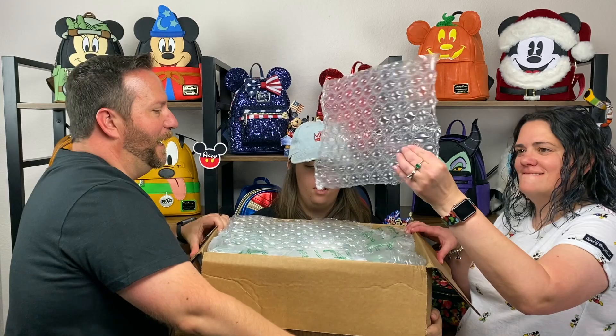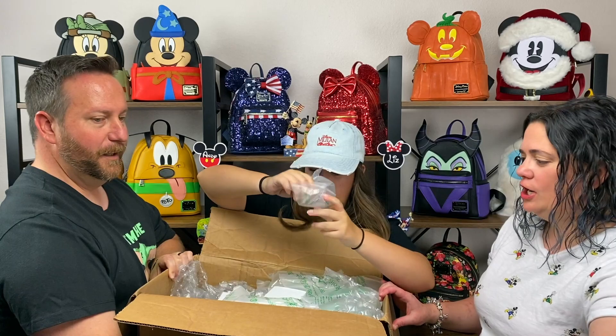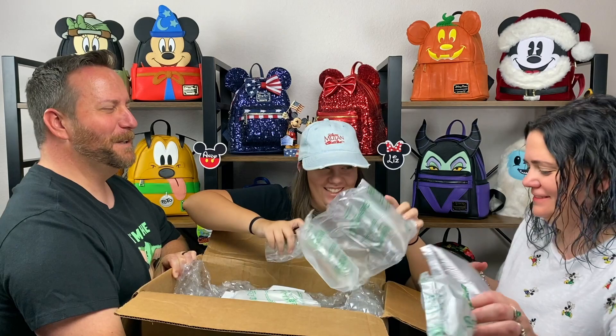Bubble wrap. I'll let you unbox it, kiddo. We definitely got bubble wrap. Lots of boxes inside. We have a packing slip. Do you know what it is? No, but it's heavy. The box is surprisingly lightweight.